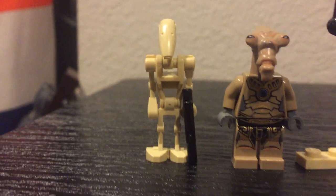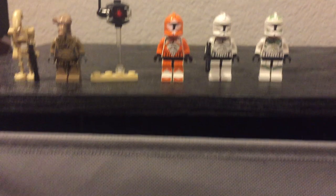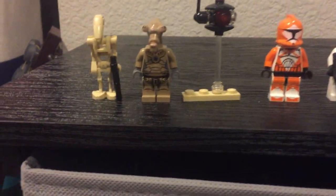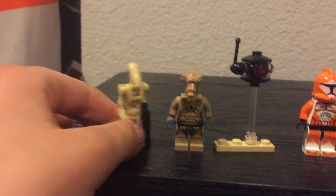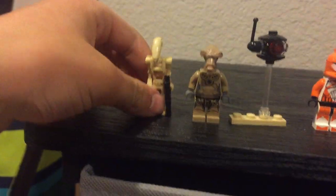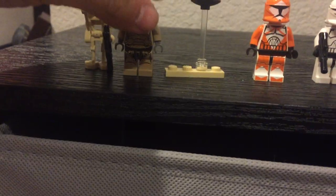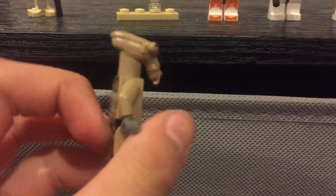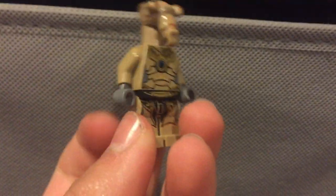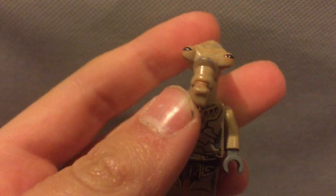Just a regular droid. On the droid there's not much to see. On the Geonosian — as you notice, he has no wings. Pretty detailed back actually, but the front torso and legs were very good. Personally, the head I like too.